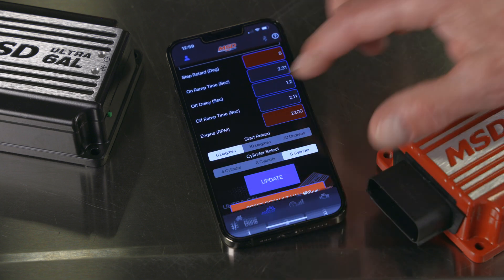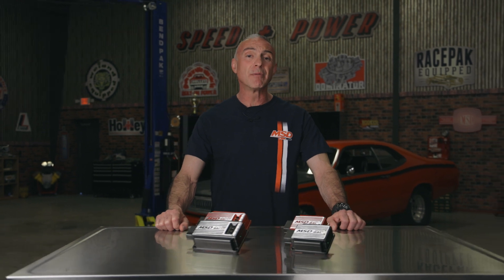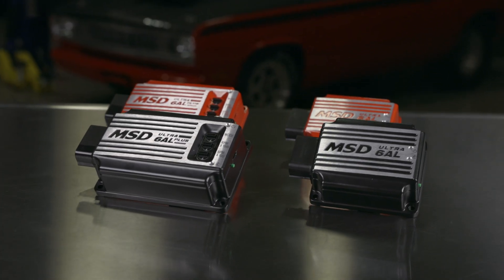No more fumbling with dials or chips. The highly efficient ignitions use new DC technology for maximum spark energy with minimal heat and less current draw, all in a smaller package.